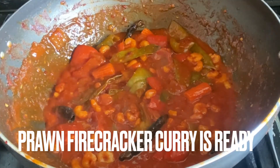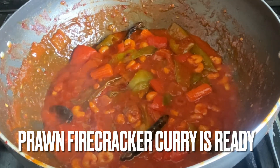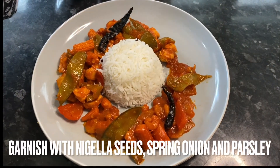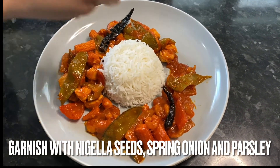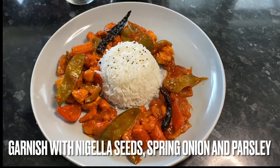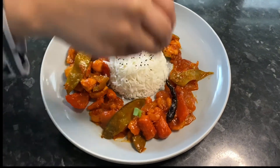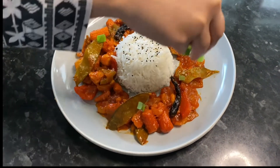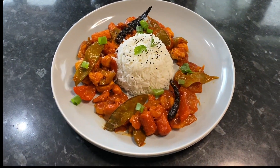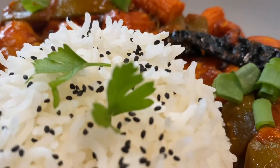This is how our prawn firecracker looks when it's ready — it looks absolutely divine and I promise you this is going to taste just like Wagamama's. On a plate I've added some plain rice, surrounded it with both the prawn and the chicken firecracker, and to garnish I'm adding some nigella seeds, spring onions, and some parsley. You can't deny how amazing that looks — it's definitely giving those Wagamama vibes!